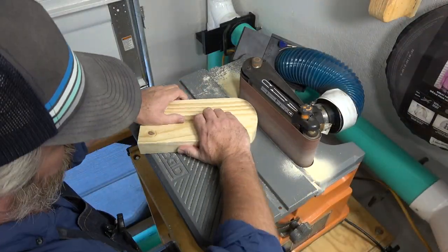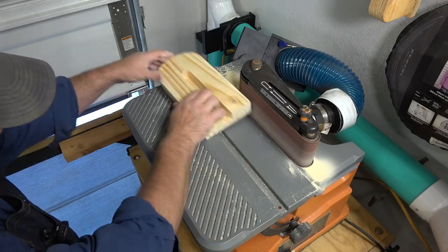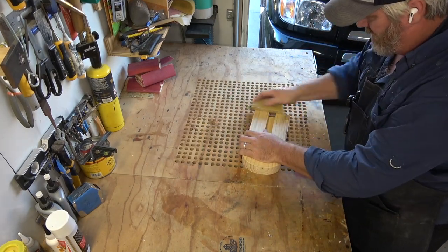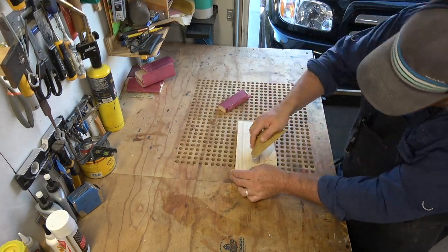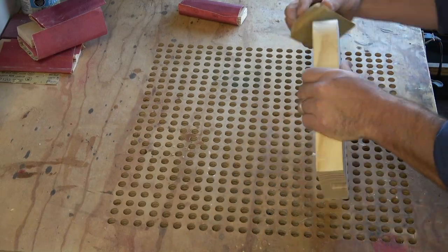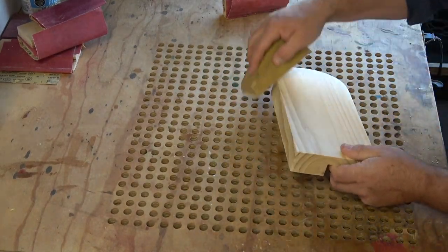Next we'll jump over to the rigid oscillating sander and give all those edges a nice freshen up with 120 grit, rounding over the tops. We're not using the Jet 1632 or an orbital sander here — we want these to look kind of rustic. So we're just going to give them a quick hand sand with 220 and then break all the edges. It's important to break the edges so they don't catch and chip out, but I am going for a modern look so I want them really square.